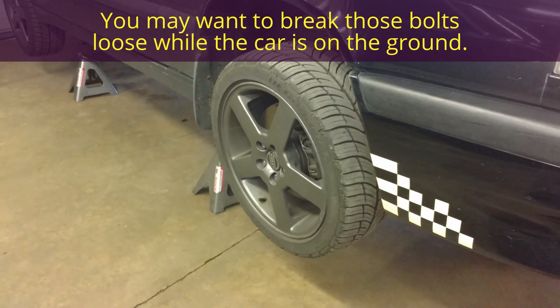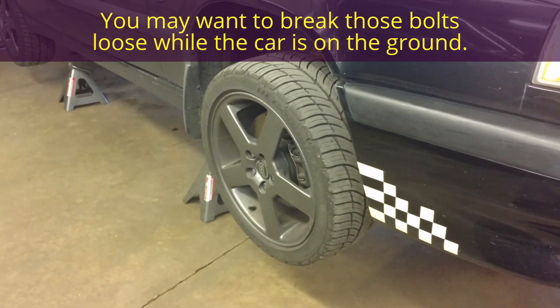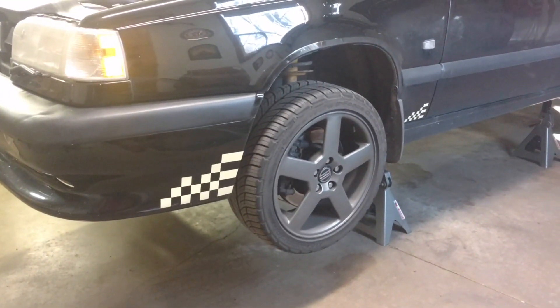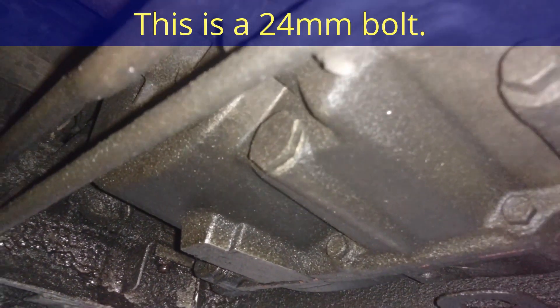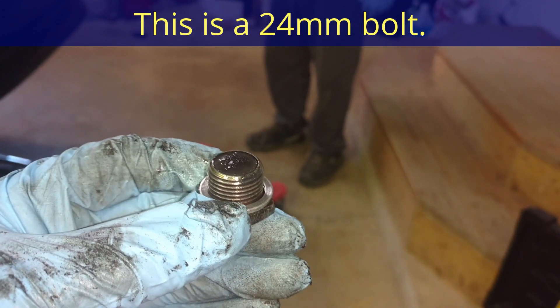What we're going to do is break the CV axles loose, then take the wheels off so that we can have it prepared to get the CV axles out of the transmission. We're going to go ahead and drain the transmission first — pop that drain plug out to drain the fluid. Not as much stuff on that magnet as I thought there would be.